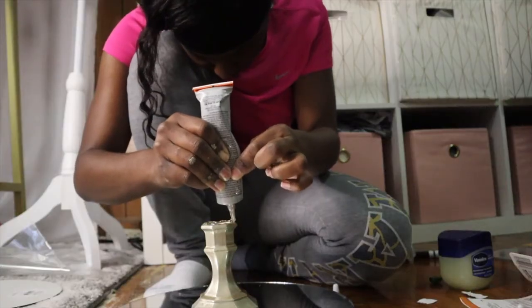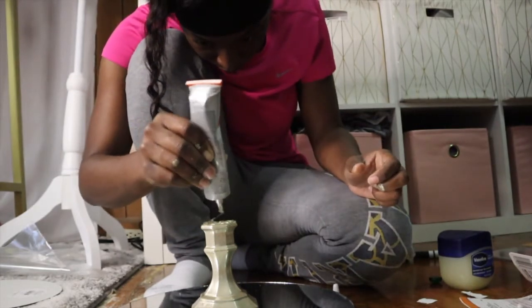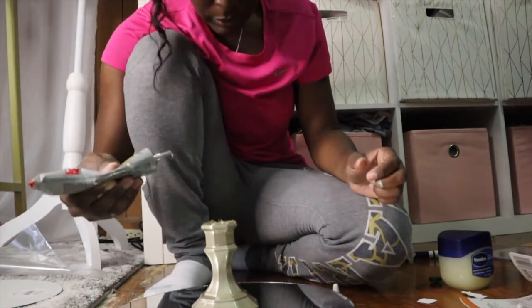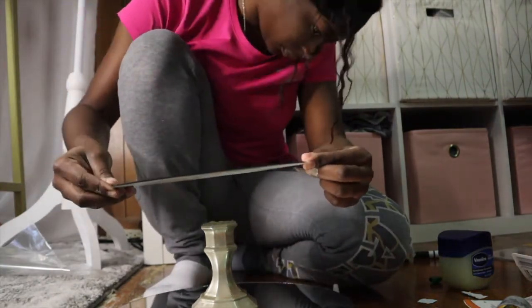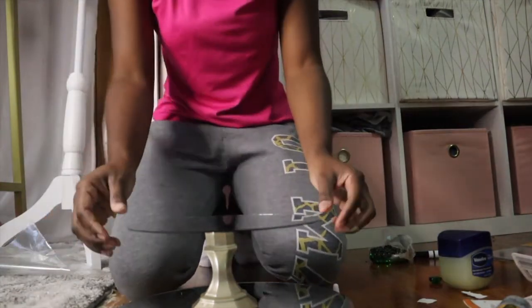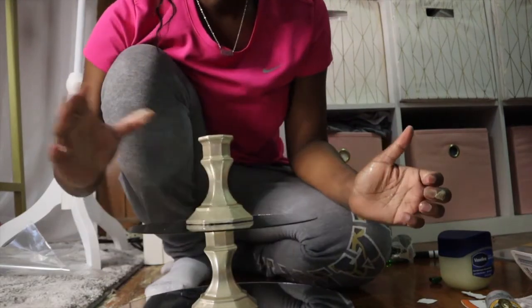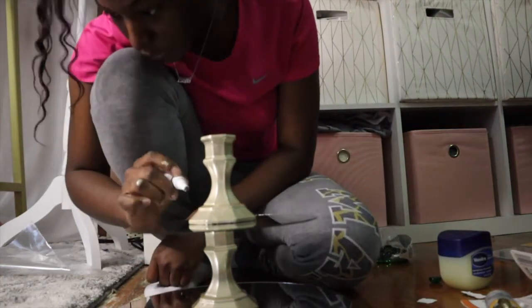Now it's time to attach your second mirror piece — just place glue on top of your candle holder. If you're not good at eyeballing the center, I suggest before putting your glue on the candle holder that you mark where you want that candle holder to be — mark the center of the mirror. But if you are good at eyeballing, you can just place your mirror at the center of the candle holder. Next, repeat the steps as the first candle holder by marking your point and then gluing it down.